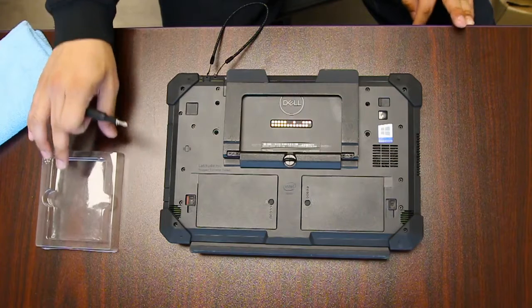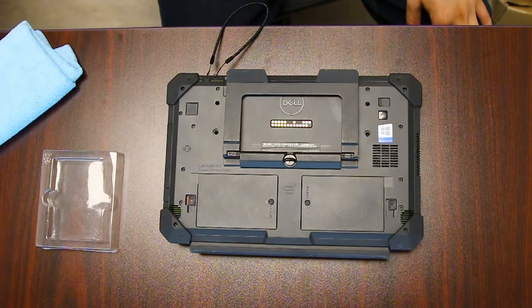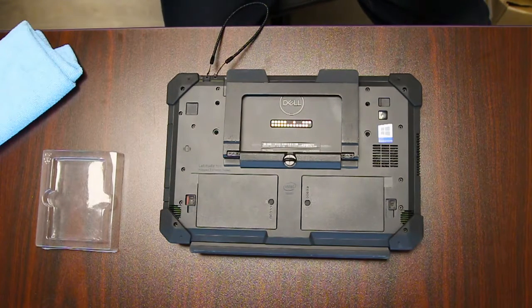Hi, this is Bob Johnson's Computer Stuff and today we're replacing the CMOS battery in your Dell Latitude Rugged 12.